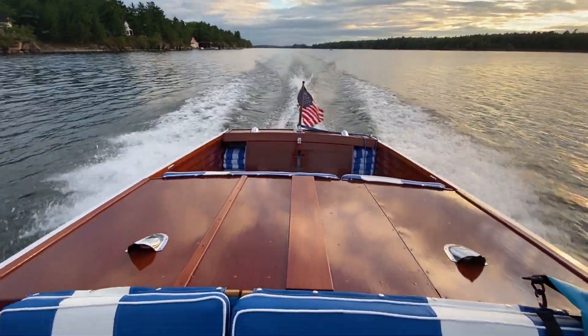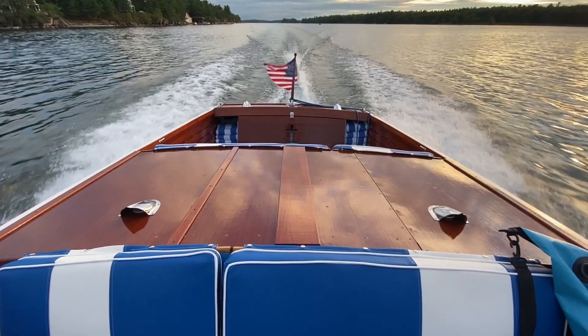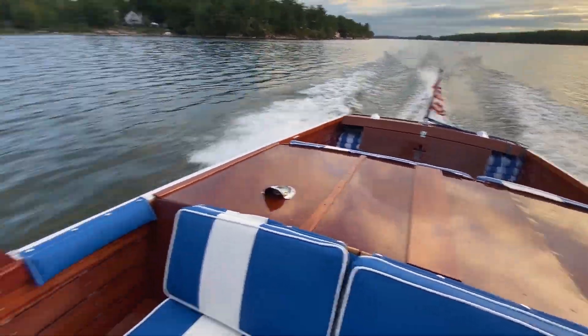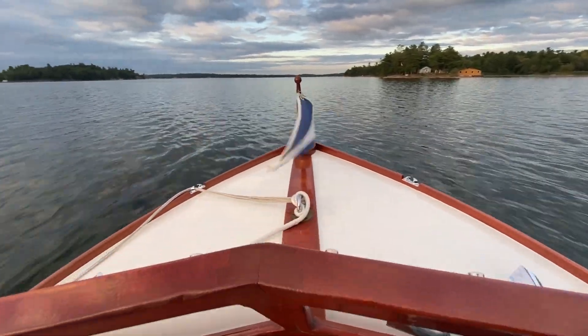Marine canvas and upholstery. The canvas will keep your boat protected from the elements, and well-done upholstery can be what really sets off and completes a project.